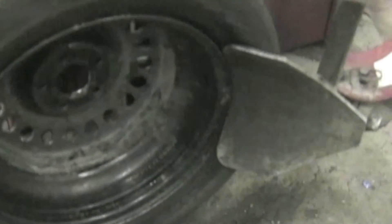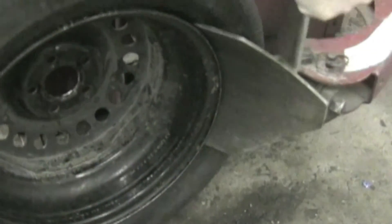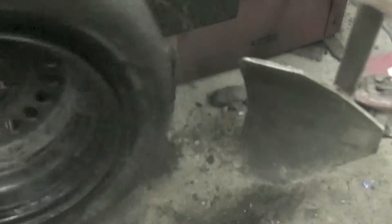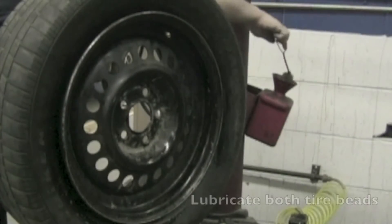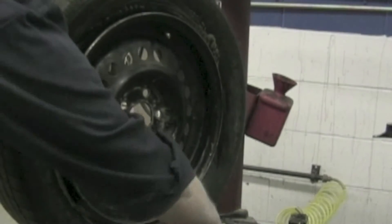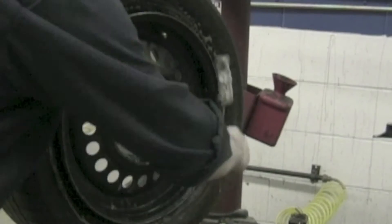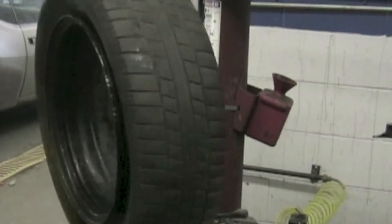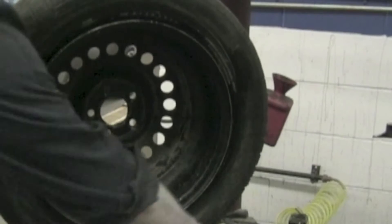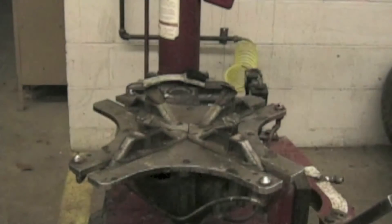Turn the wheel around and place the front side of the wheel against the machine and break the bead on the backside of the wheel. Liberally lubricate both beads — this will make removal easier and prevent damage to the bead.